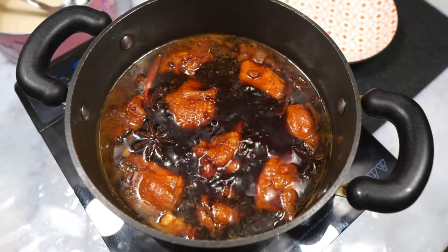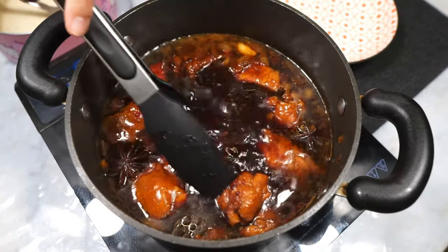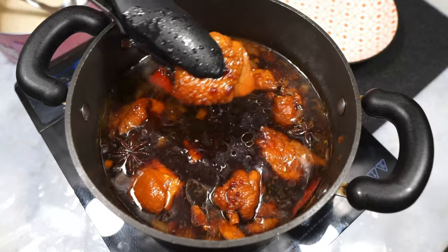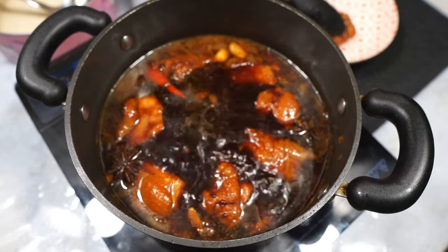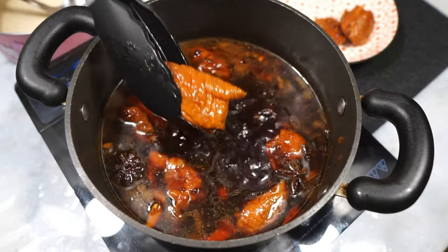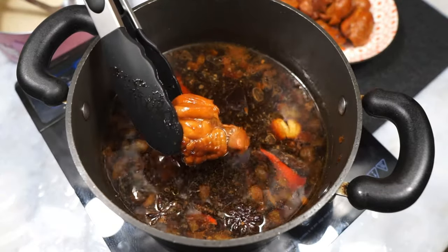When you come back, this is what it's going to look like. Your chicken should be cooked through — look at how beautiful the color is on it. Your braised chicken, or kong bak, is done. Scoop out the chicken pieces and that is our braised meat.